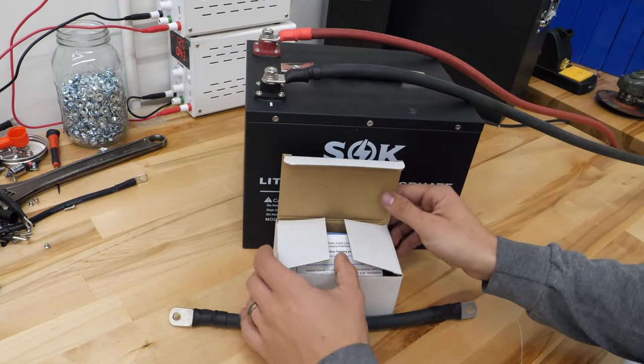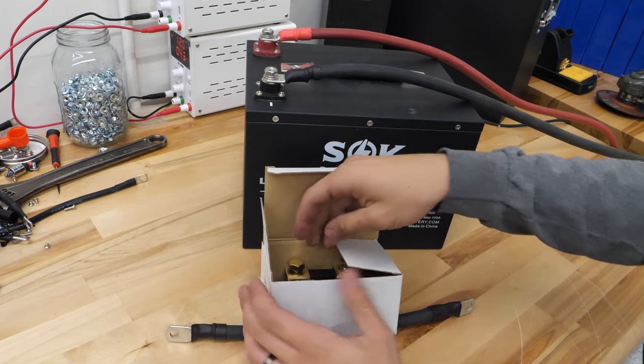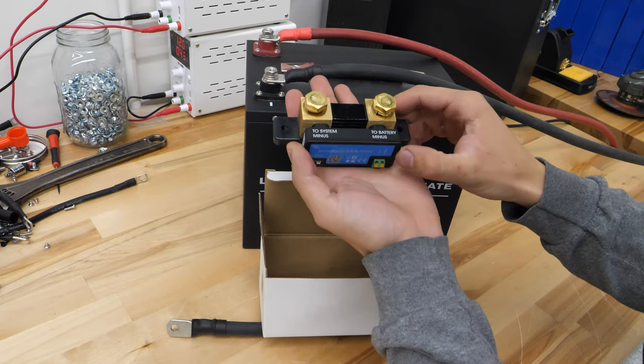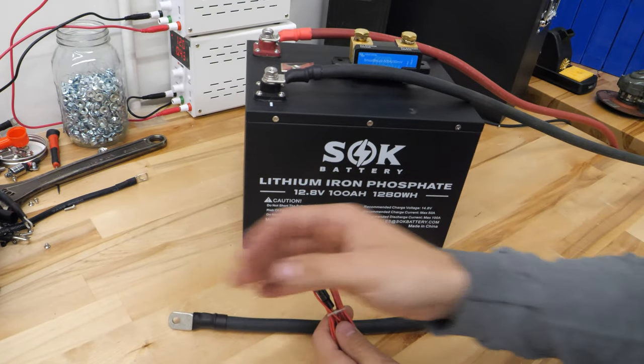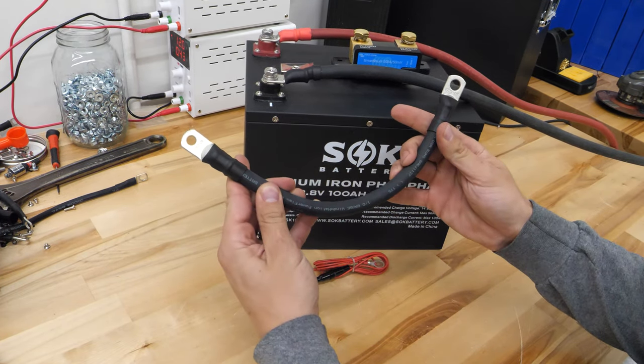It's pretty simple. Let me show you what's in the box. There's a quick start guide, but you're watching this video so you don't need that. There is the Smart Shunt device itself, pretty straightforward. And then there are a couple of wires — we only need one of these for now, so we're going to get rid of those. Aside from that, we just need a little jumper cable here.